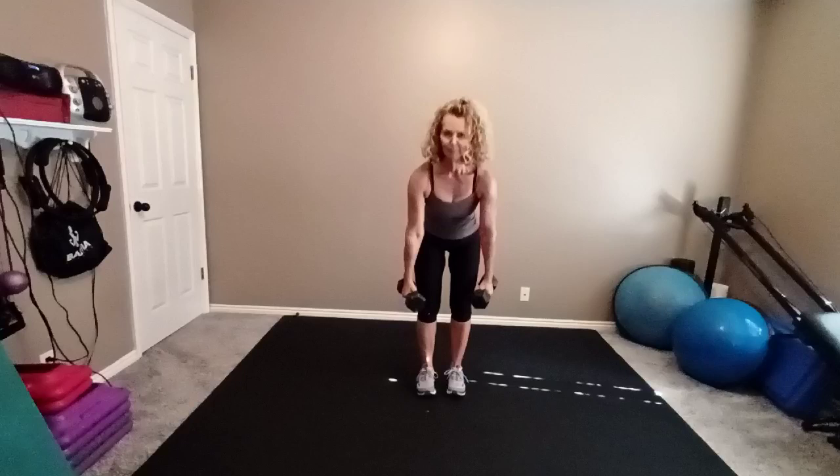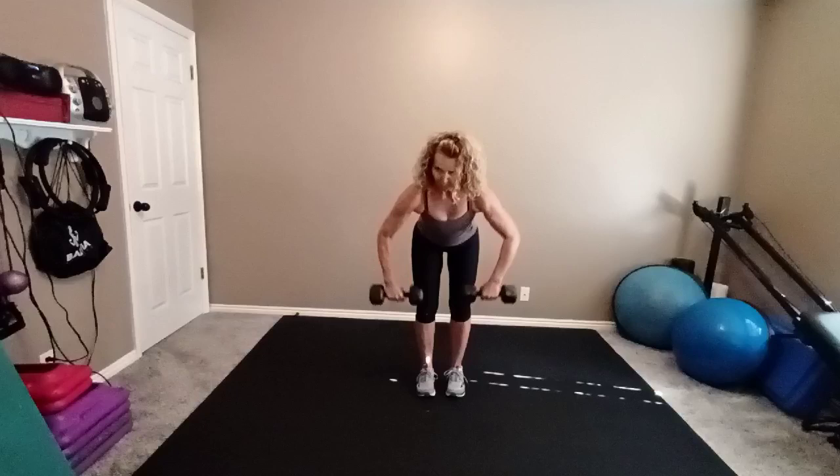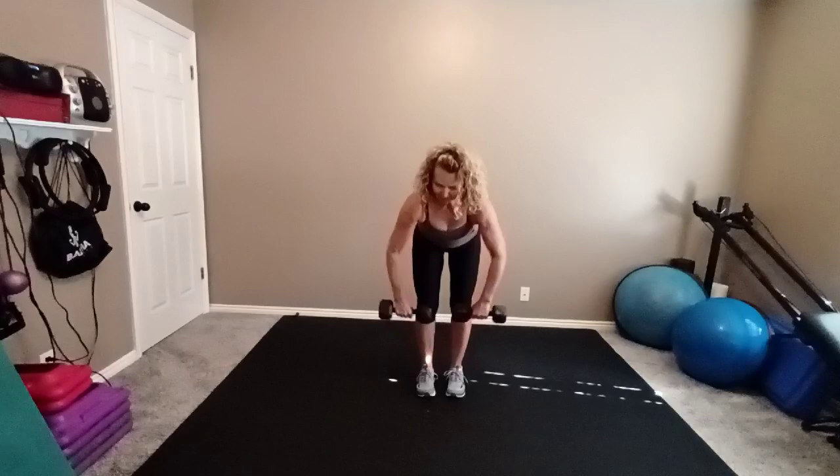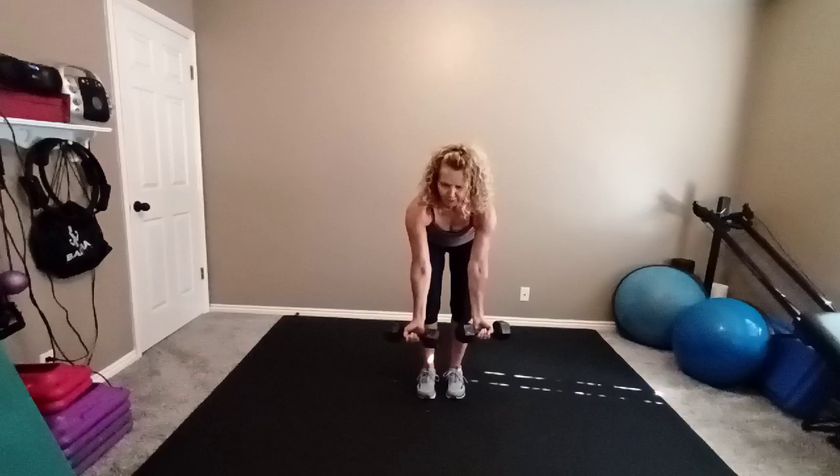Now hinge the body back up. Hinge it back forward. One more time. Hinge up. Hinge forward. Take the palms facing the legs with a wide elbow row, elbows flared. Go — eight reps. Four more. Hinge the body back up. Hinge the body forward. Hinge up one more time. Hinge forward. Turn your palms forward — row to the chest, eight reps.